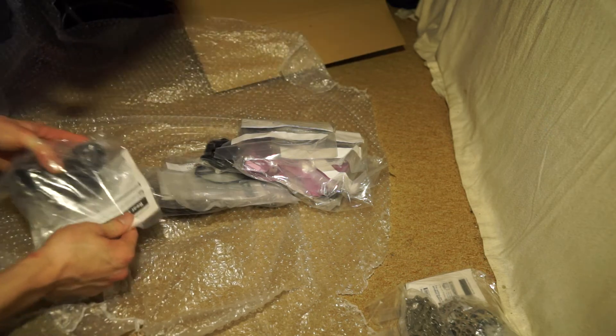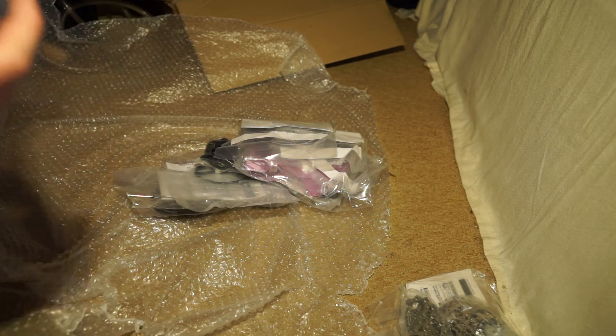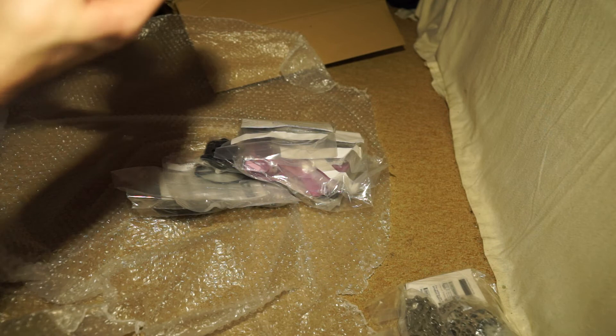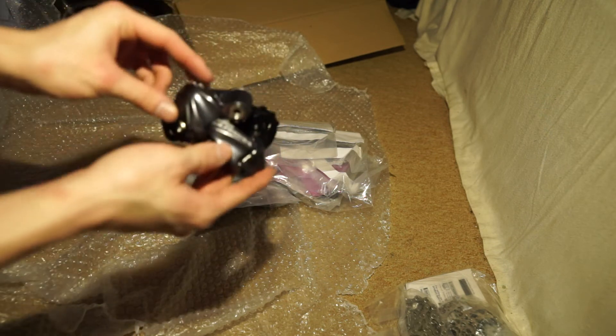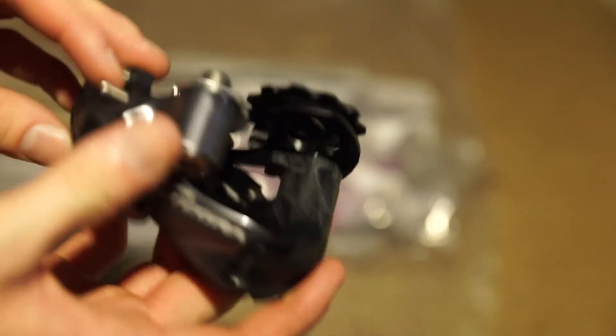Here is the rear derailleur. These components actually do feel really, really light. So there's the rear derailleur there — there it is. Lovely.